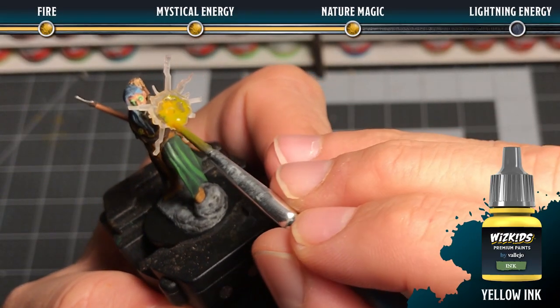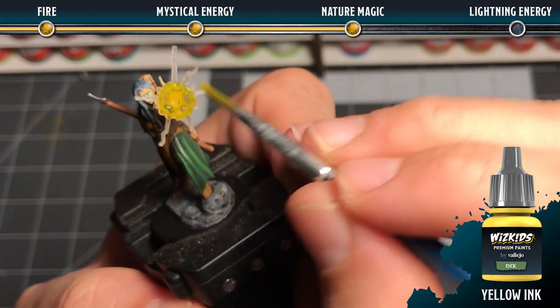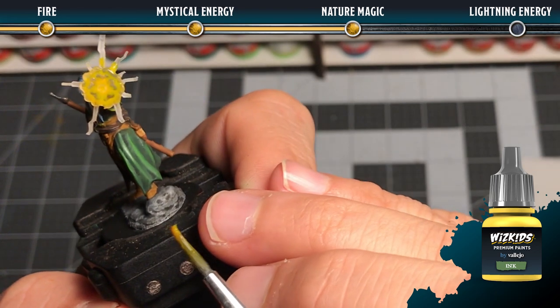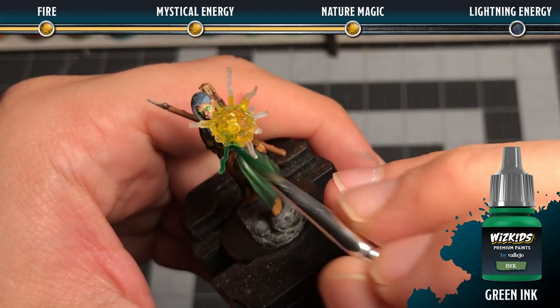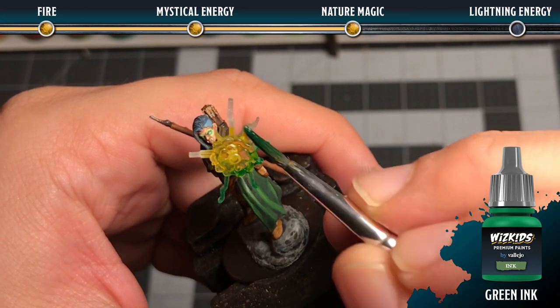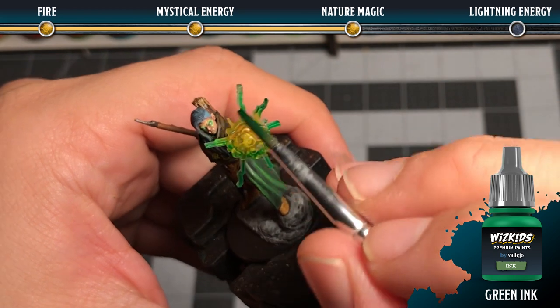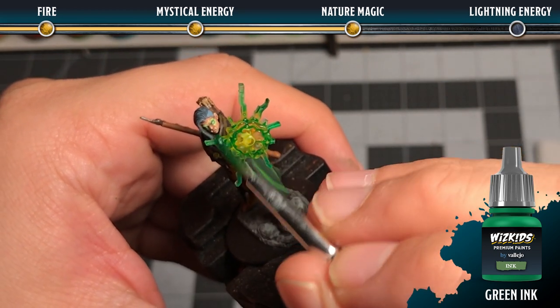For nature magic, start with some yellow ink in the middle, and before it completely dries blend in some green ink on the front and back side, making sure that you cover all of the facets. Don't over-saturate though, because you want to make sure the effect still remains semi-transparent.